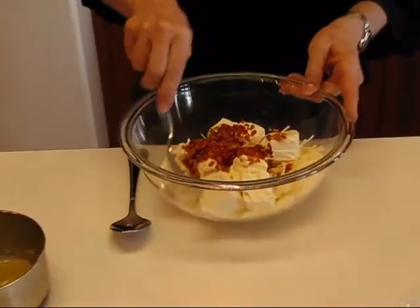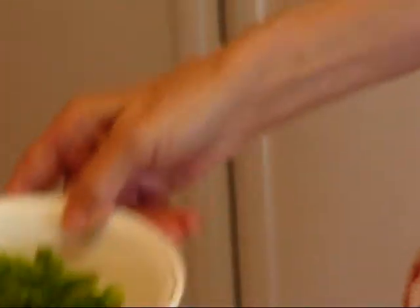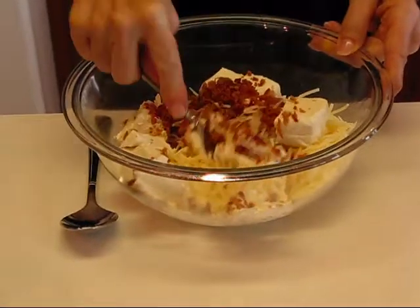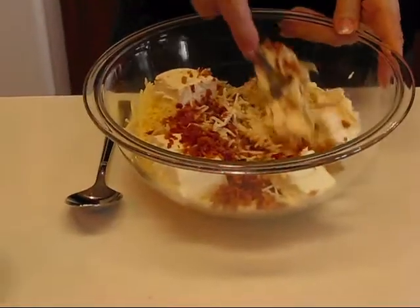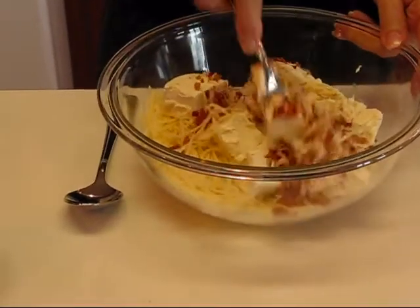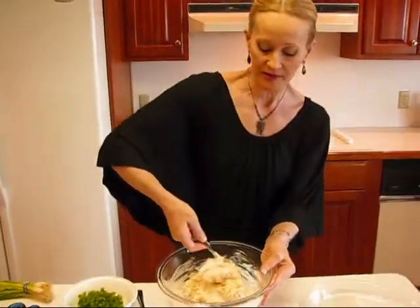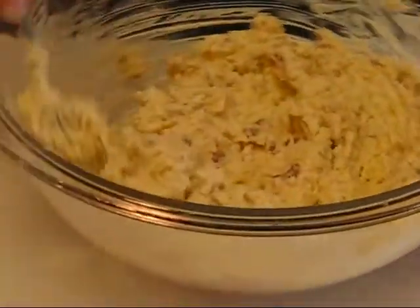Now at this point I am going to start combining, because I have some green onions that will be going in. If I combine this by using a fork to press and get the softened cream cheese mixed with the Swiss cheese, I would be mangling those green onion tops, so we don't want to do that. Those will go in last and be gently folded in.